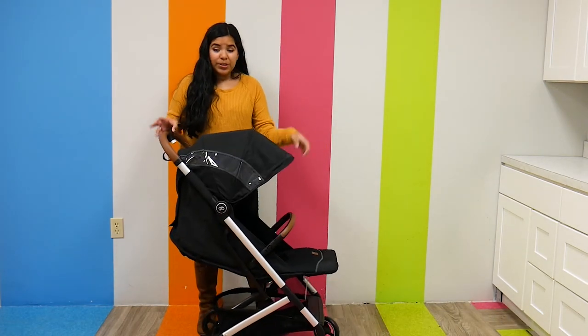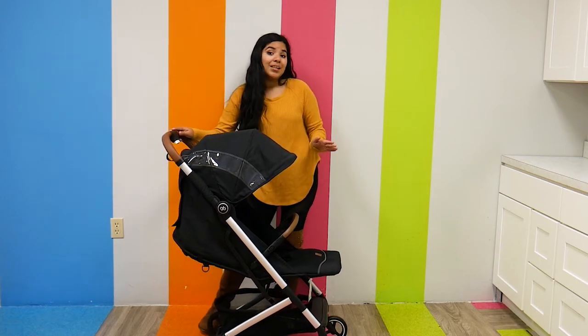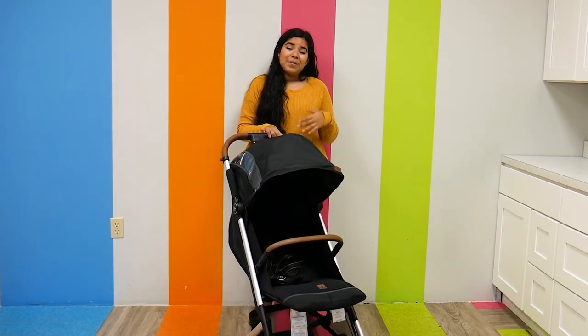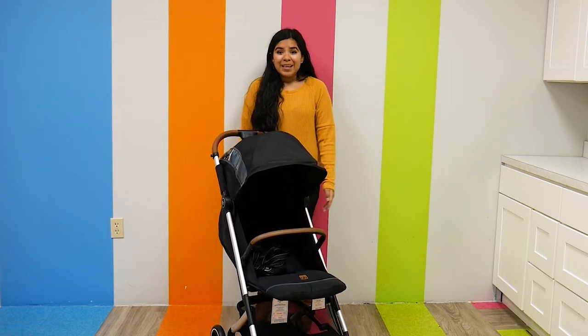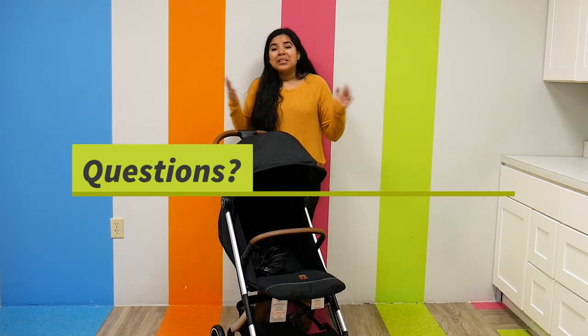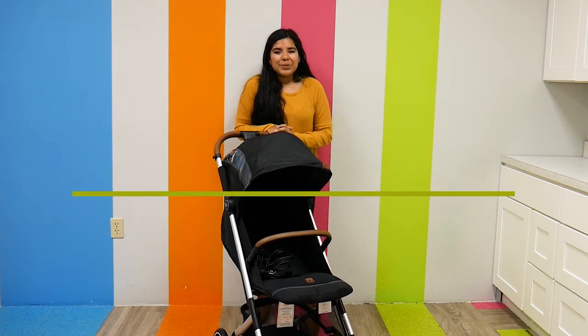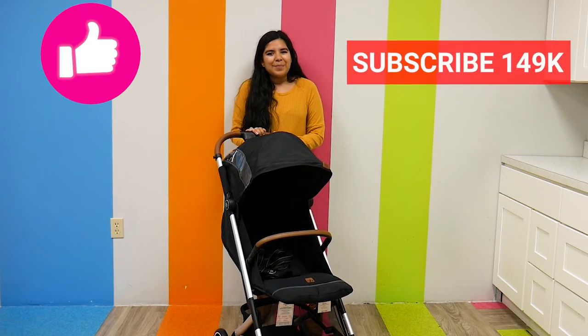I really think the GB Cupid All-City Stroller is an amazing lightweight stroller. It retails for $299.95 and can be found right here at Pish Posh Baby. If you have any questions or comments please leave them in the comment section below — we answer them as soon as possible. As always, please like, subscribe, and have a wonderful day.